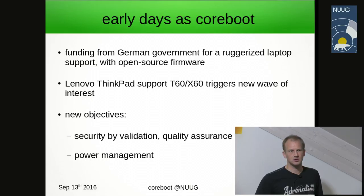Quality assurance also became an important factor, so automated test benches that constantly run checks on firmware changes developers make were introduced. Since we were dealing with laptop hardware, power management features became important.